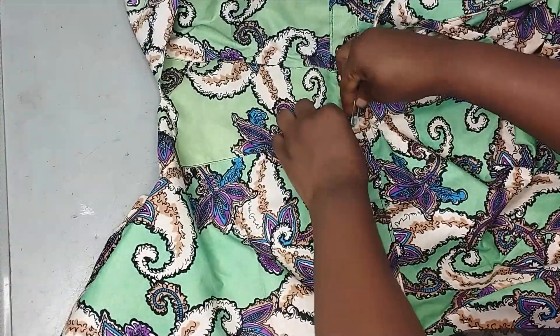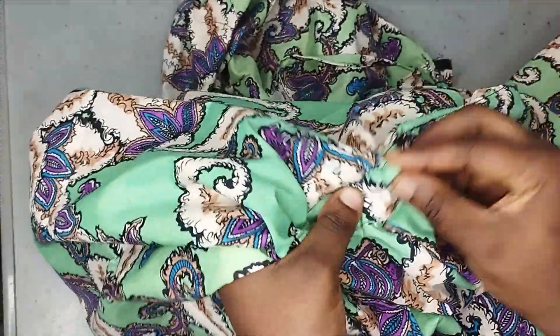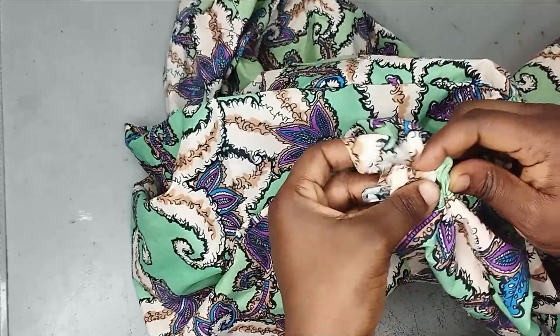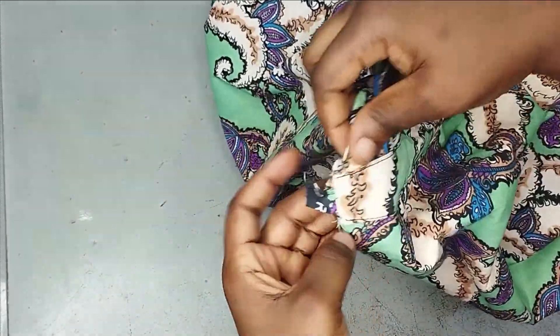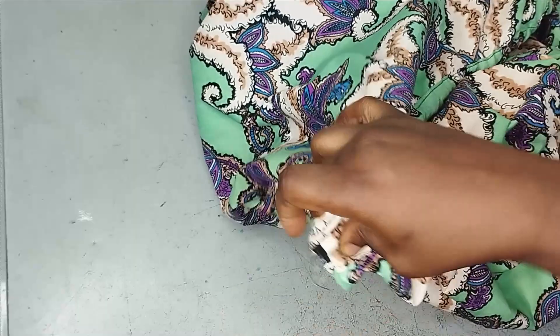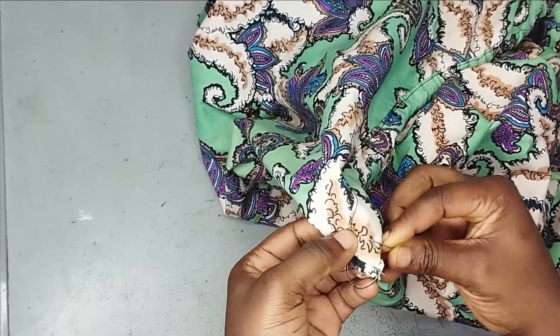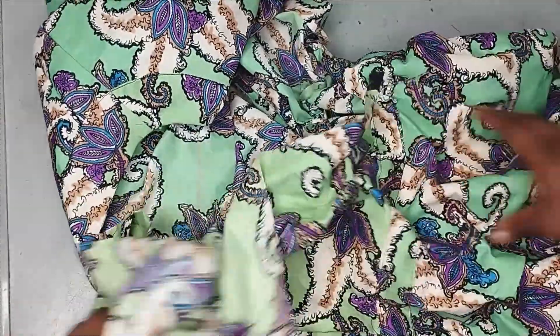The rope is passed through the casing and brought out at the center back. The casing width can be half an inch, 1 inch, or 2 inches depending on preference. The rope is secured at the back before the zipper is sewn, which will hold everything in place. With the drawstring in, the waist can be tightened to a fitted shape or loosened for a relaxed, free fit.